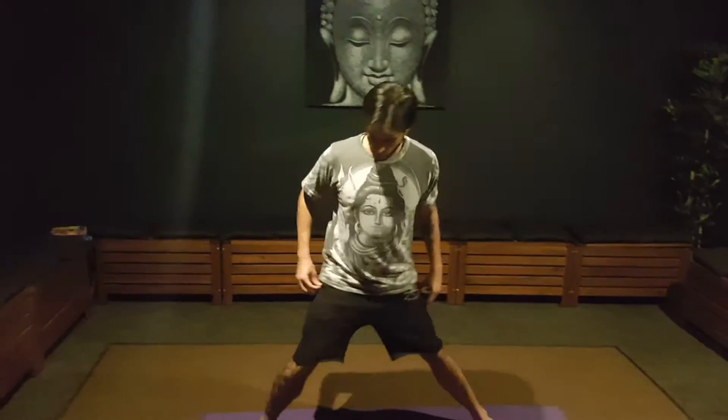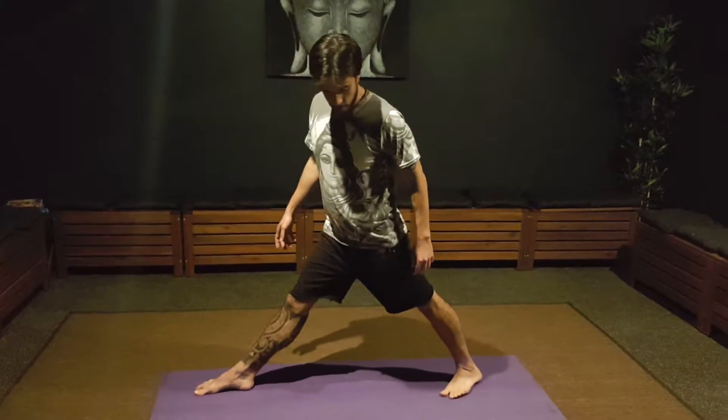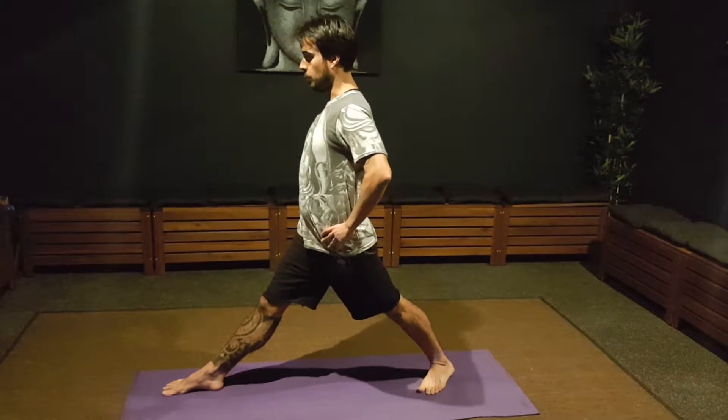First, you open your feet wide apart — needs to be big space between your feet. Slowly, one foot out, another foot in, 45 degrees. And depending on your side, bring your left hip — in my case here — forward.